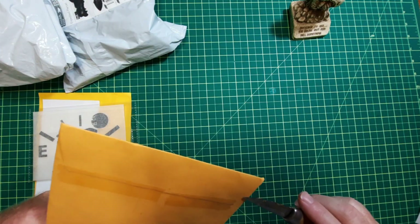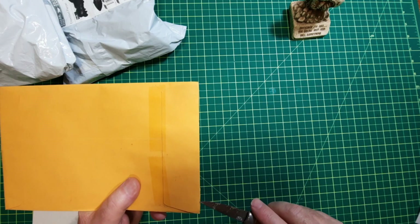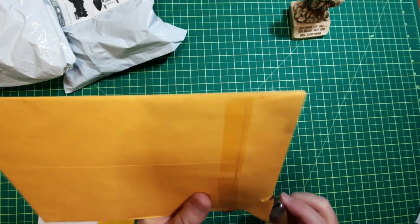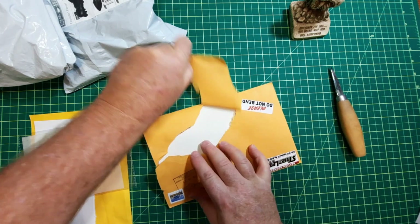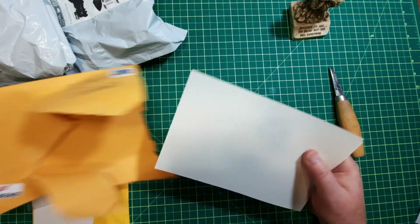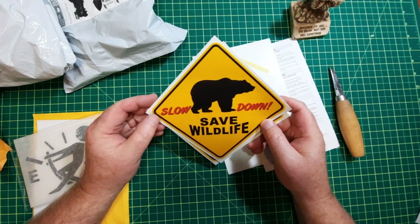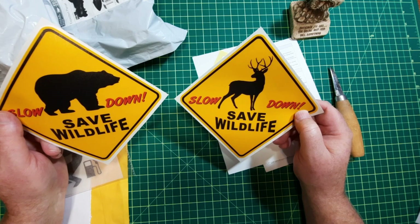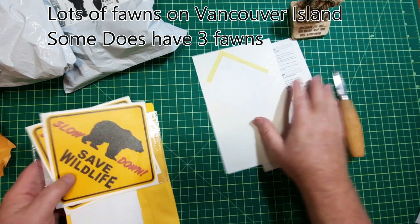The next one, along the same kind of lines, is some decals I wanted to pick up. So when you're driving behind me, wondering why I'm actually doing the speed limit, taking life easy — slow down, save the wildlife, don't run them over. And that's for all the ones that got their nose up my tailpipe going go faster, go faster.